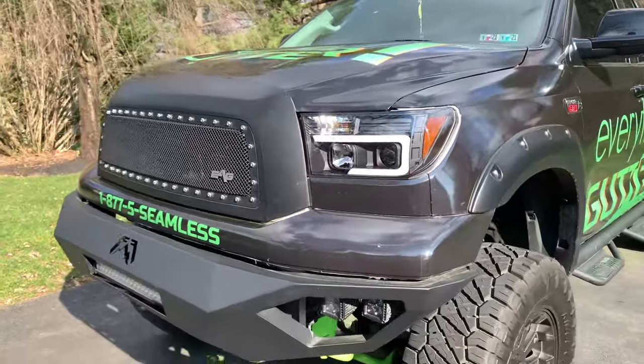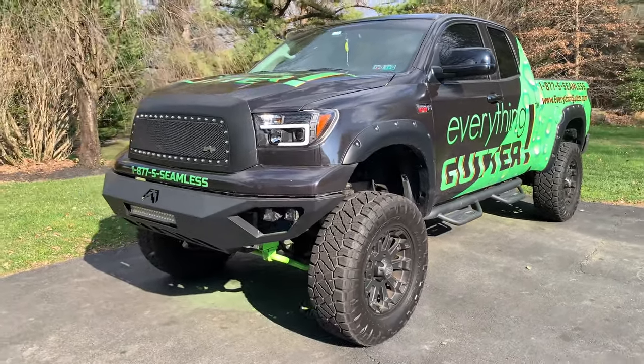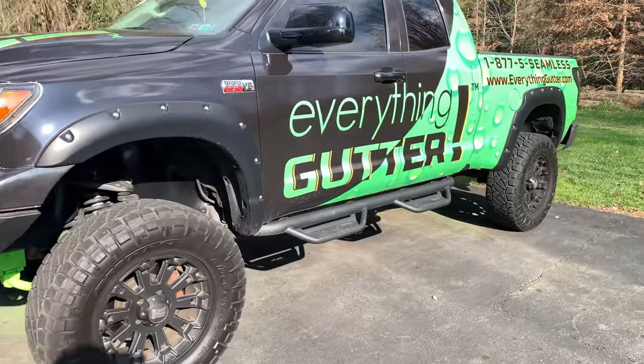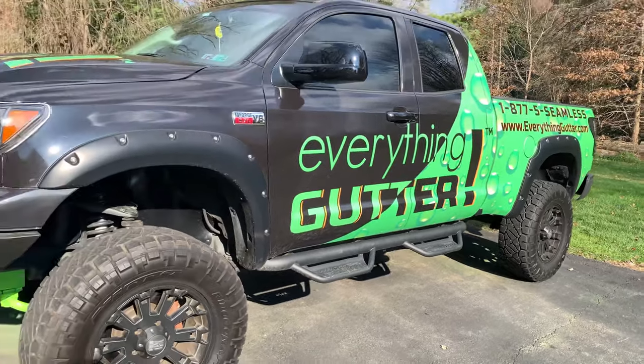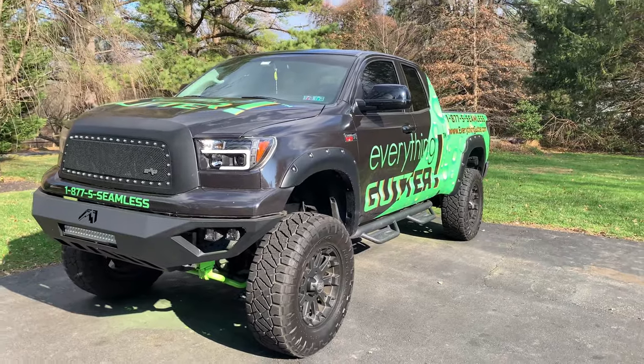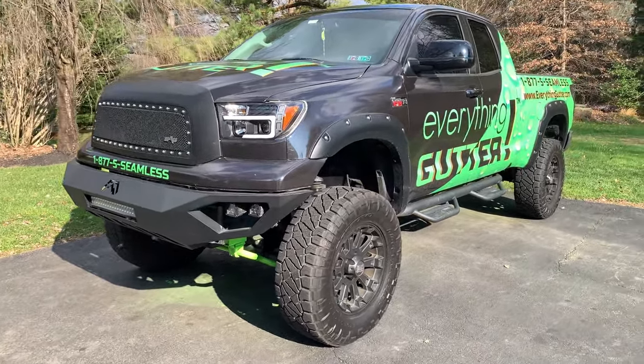This is a 2007 Toyota Tundra — you can barely even tell that it's that old. Five-star modifications for the Toyota Tundra. Any questions? Shoot a comment down below and I'll get back to you. I'm going to leave links to all the products I purchased in the description — check it out. Take care guys.